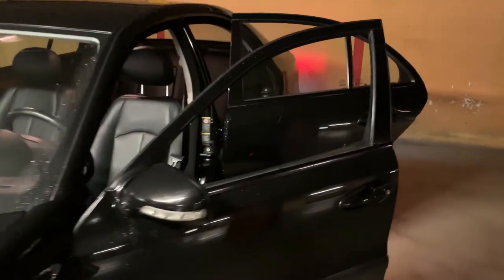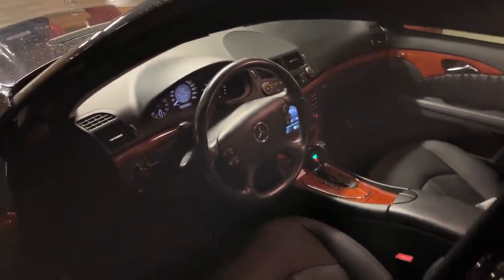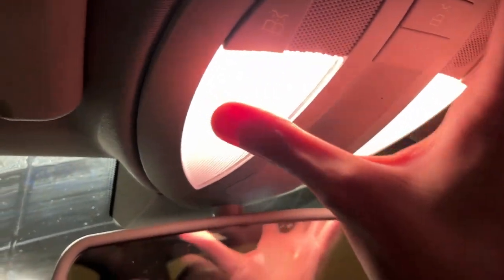Now let's do the interior — this is going to be a bit of a job, especially this one up here which is going to be awful. This whole piece has to come down.